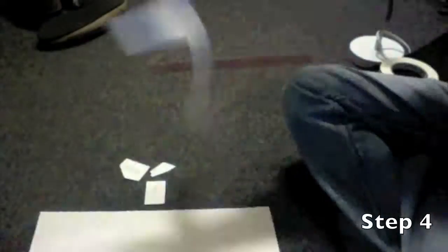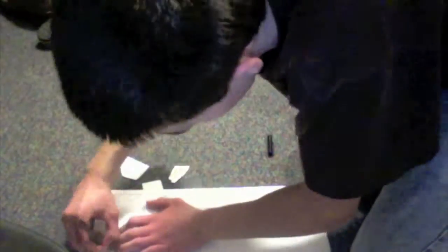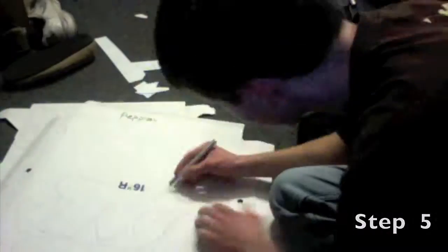Next you're going to start tracing your blueprints on the cardboard. You'll need to look in the instructions to find out how many of each piece you need. I was able to fit all of mine on a pizza box. Now we're on step five if you're following along in the directions.